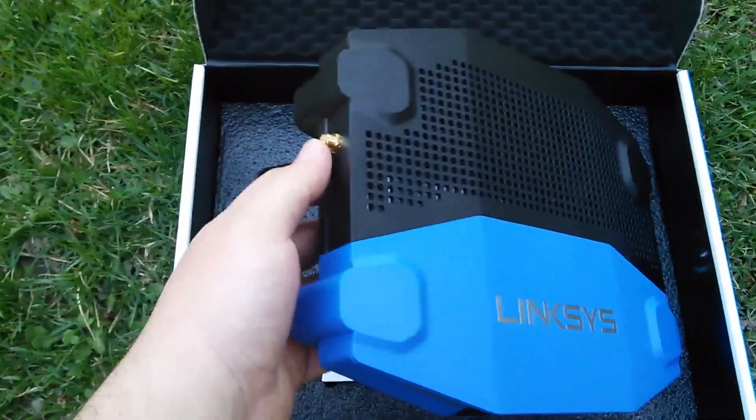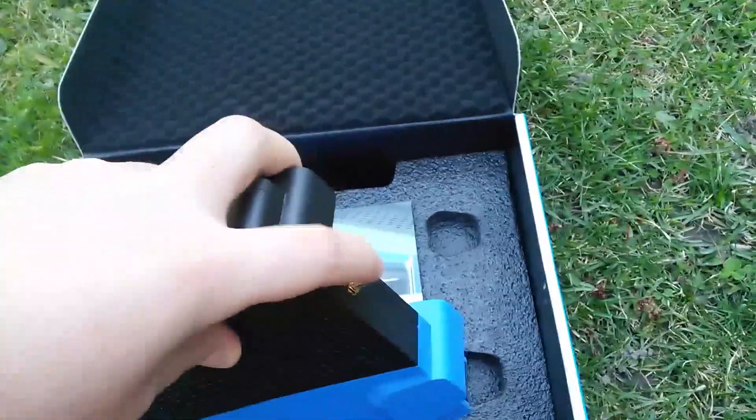Right here you've got your antenna. On the back, you've got another antenna. On this side, an antenna. And on this side, you've got another antenna.